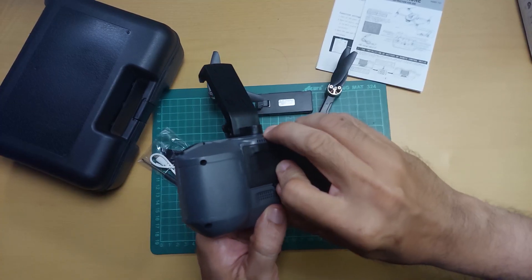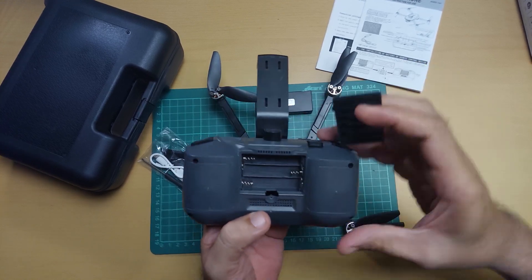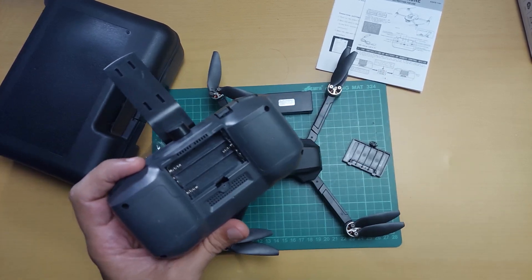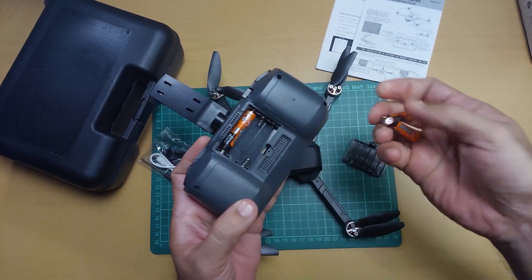Wala itong kasamang battery so kailangan mong mag-provide. Yung battery na kailangan mo rito is AAA battery. Check natin kung working yung ating remote control.